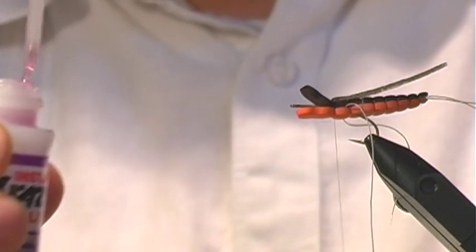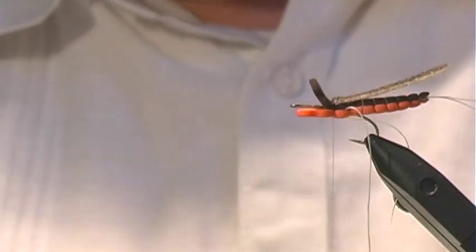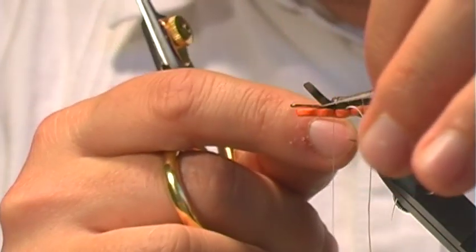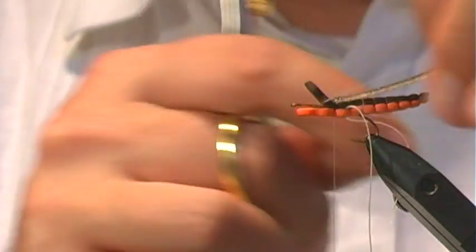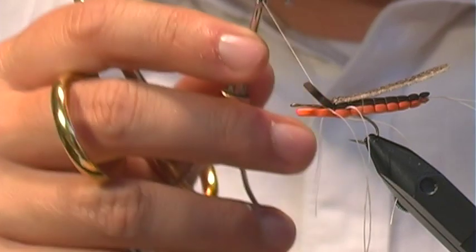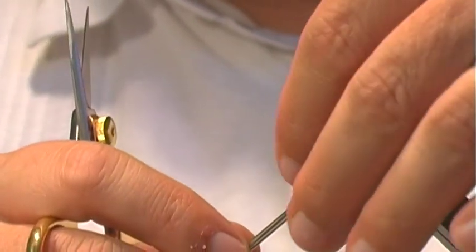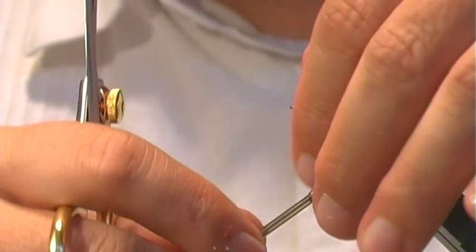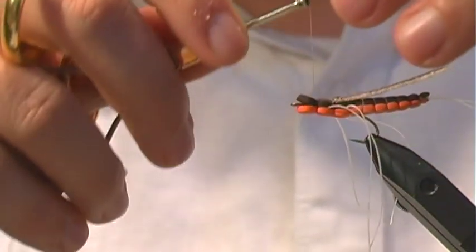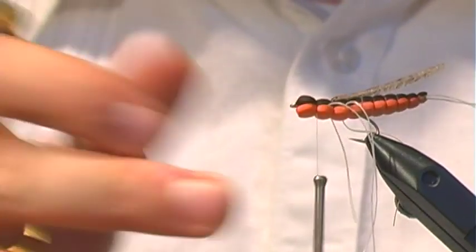I still like the wing to come up around here, but this helps keep it under control. Just like we did last time, we don't tie the leg in — we simply lift up the foam, slap some glue in there, and pull our legs back in. Then pull the thread forward. Every time we're putting these legs in with the glue, that's securing our body to the hook a little bit more.